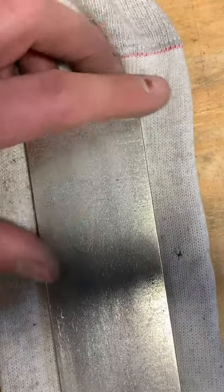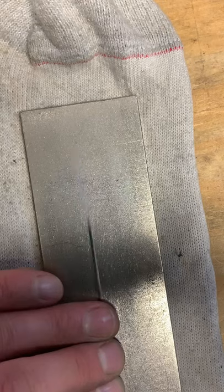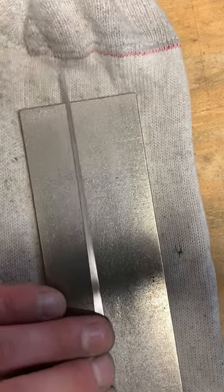Got a continuous surface plate. This is an extra coarse. It was live on Instagram just a short time ago and then I received a phone call so that had to stop.